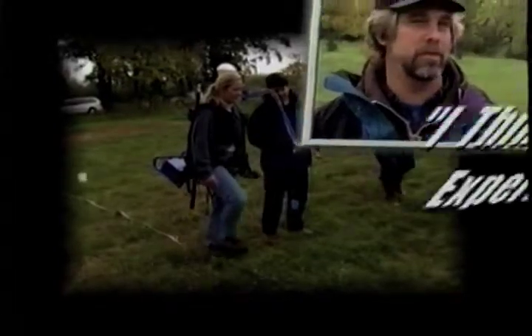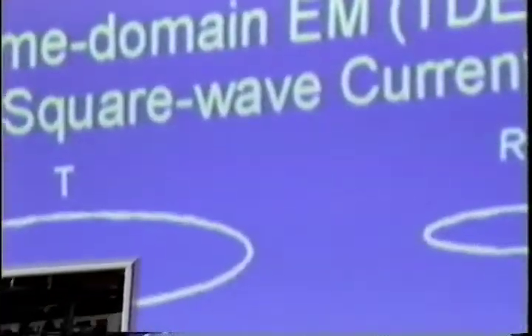I've learned quite a lot and I definitely would recommend it to anybody who's interested in introductory geophysical concepts. The class has gone great. We have a good group of students.